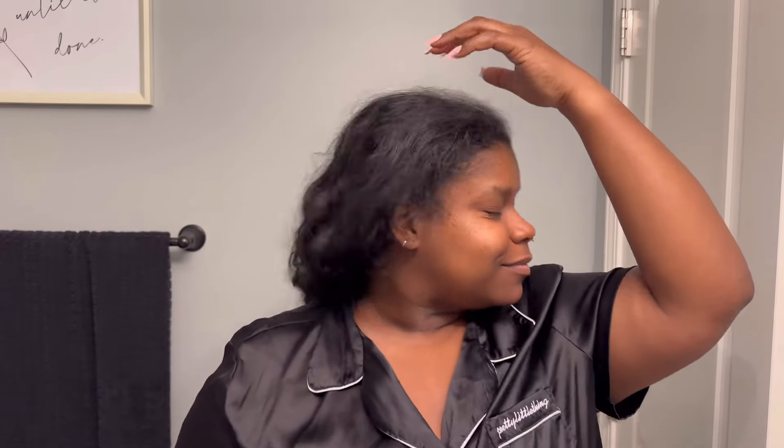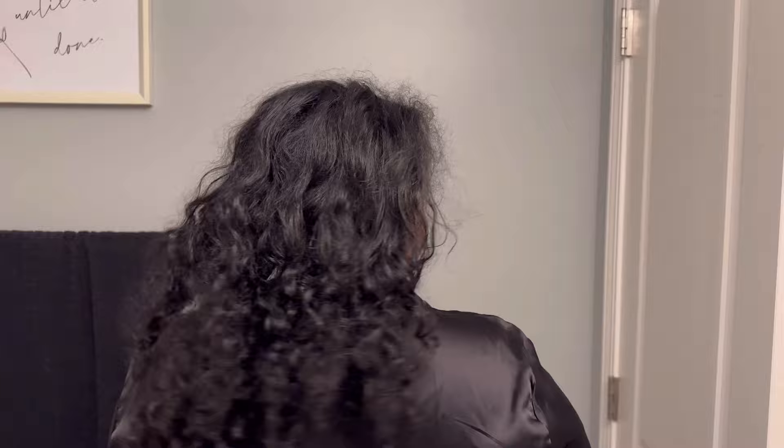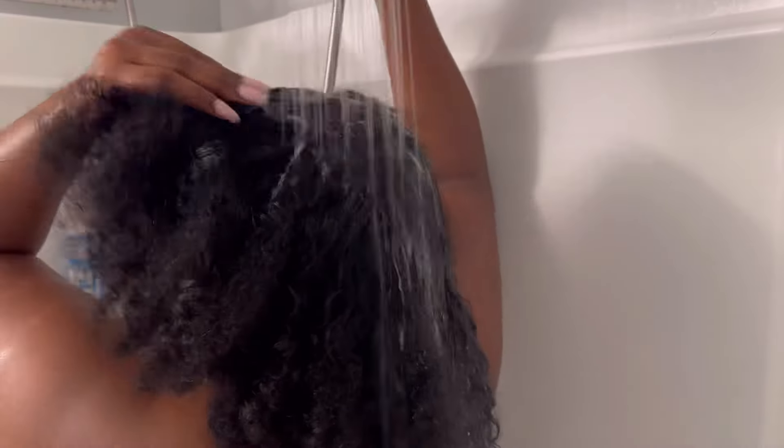Hello lovelies, my name is Crystal. If you are new, welcome. If you're returning, welcome back. As you can see, my hair is crusty, it's dusty, it's dry. She just needs some love, some TLC to come back to life and that is exactly what I'm going to do in today's video. Being completely honest, I haven't done a thorough wash in like over a month, just quick washes. So this is long overdue.